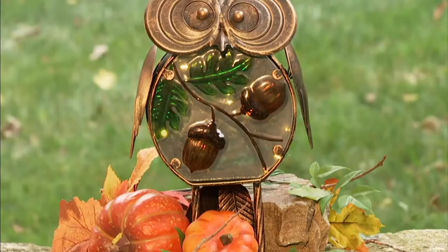Only at QVC. One of the other things that's very, very pretty — these gorgeous mushrooms.